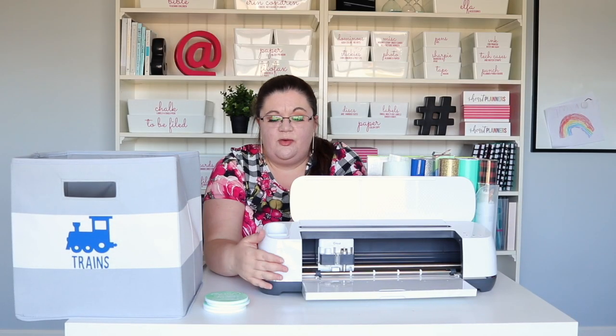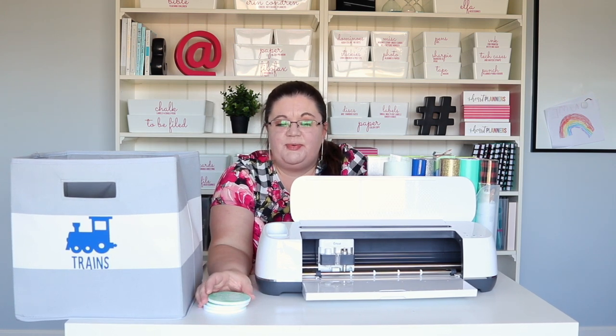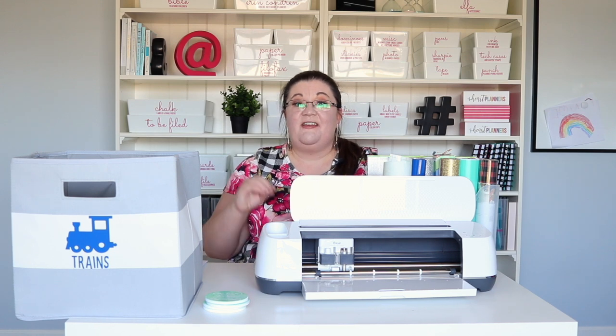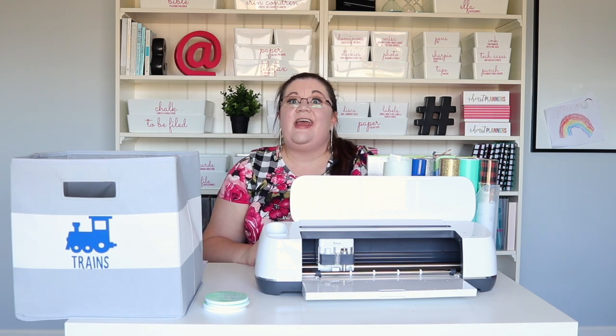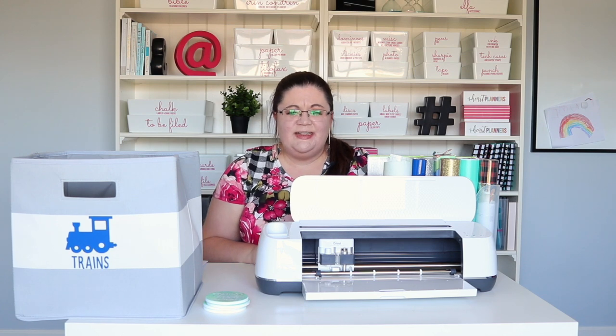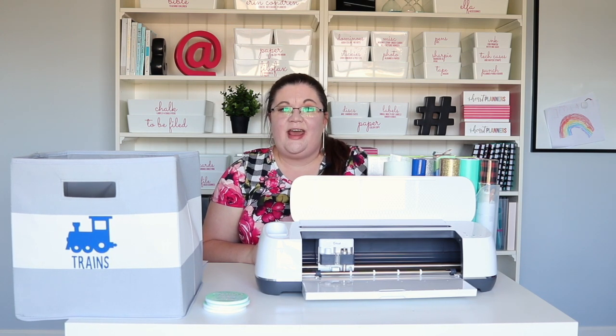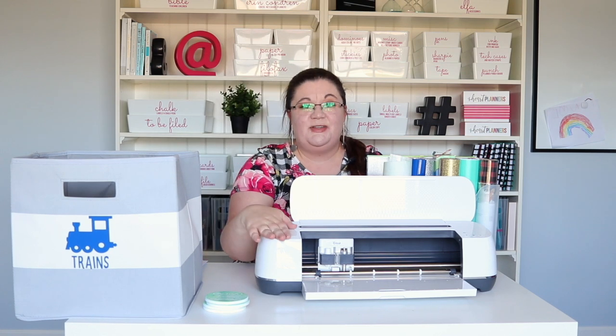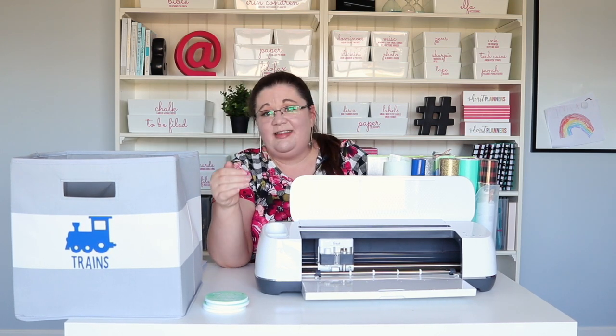One of the things I'm so excited about with this machine is that it cuts over 300 different materials. It really accurately cut this iron-on vinyl and this infusible ink even though you can see how thin and delicate it is — it did a perfect job. It will also cut thicker materials like felt and fabric; it has a rotary blade. I'm super excited — I know I'll definitely be making some hair bows for my daughter with felt. I have some ideas for unique labels with balsa wood that I'm excited to try, and of course you all know how much I love vinyl labels, and this machine does that as well. There's basically nothing it won't do.